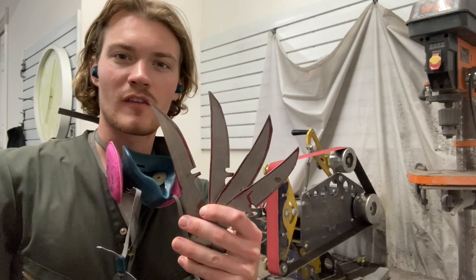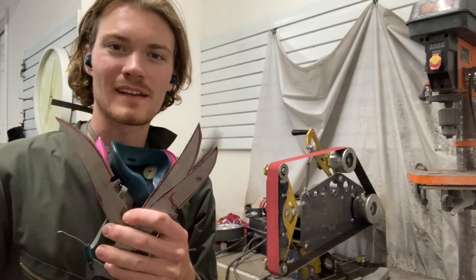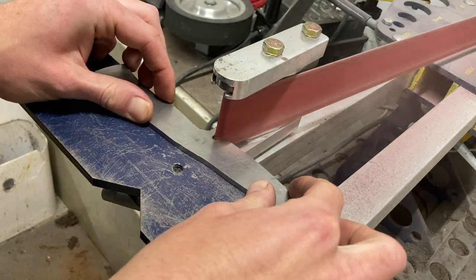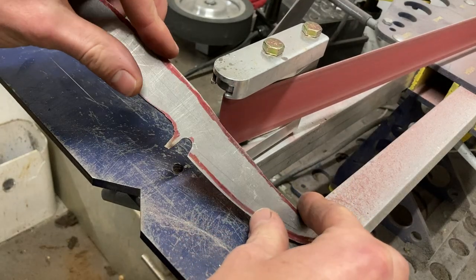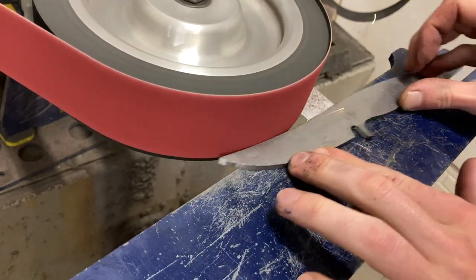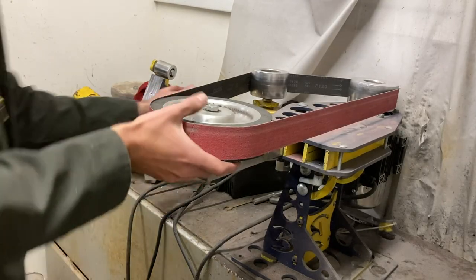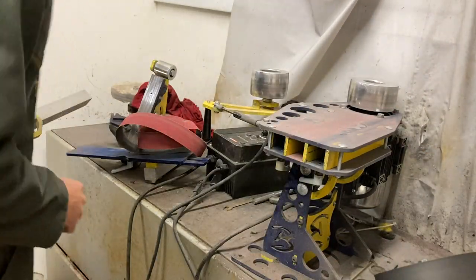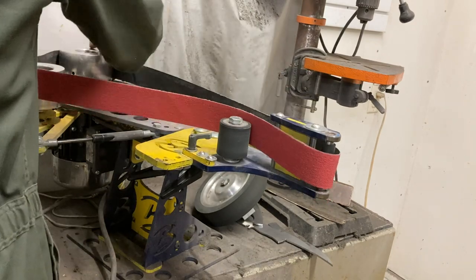Now that they've all been roughly profiled on the bandsaw, it's time to move over to my Brodbeck Ironworks grinder and start doing some final profiling. I start with a quarter inch small wheel attachment and use that to clean up the insides of those sharpening notches. I then use the eight inch contact wheel and a 60 grit belt to smooth out the rest of the profile, and then put on a half inch small wheel attachment to profile the inside radii of the bottom of the handle.